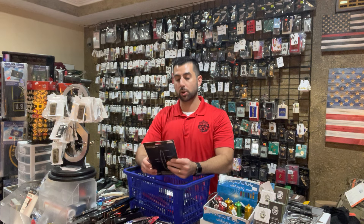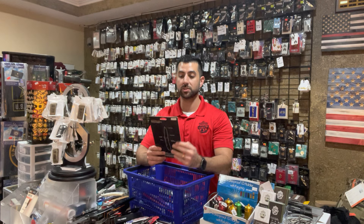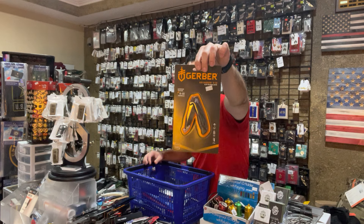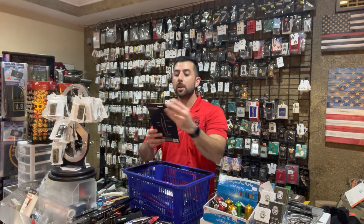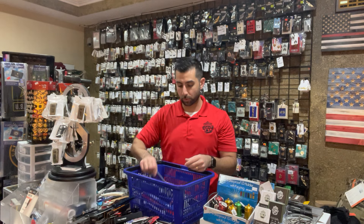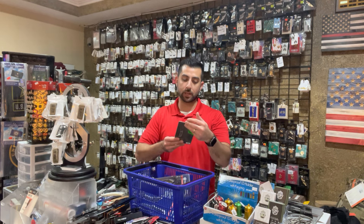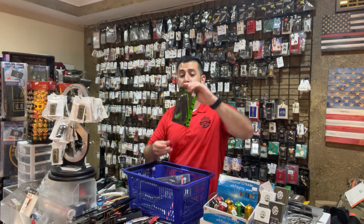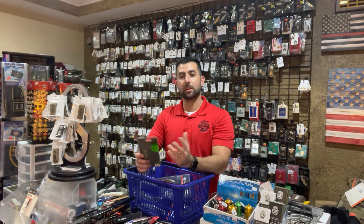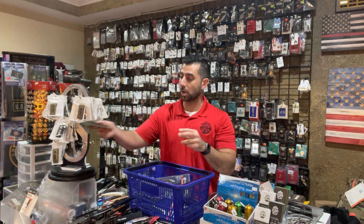Gerber — we got one Gerber in stock. Our Gerber multi-tool was just bought. Seth, if you're watching this, I hope you like that multi-tool — I was actually going to probably purchase that myself. But this is their Air Ranger Clip Folding Knife by Gerber. Gerber also makes a good blade, at $54.99. And we only got one Schrade in this time — Schrade's also a great brand, it's only $14.99. A good folding knife, and a solid stocking stuffer with some brand weight behind it.